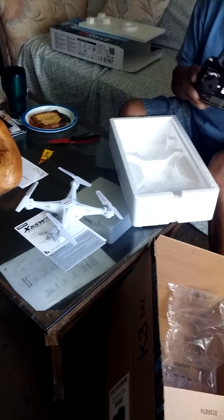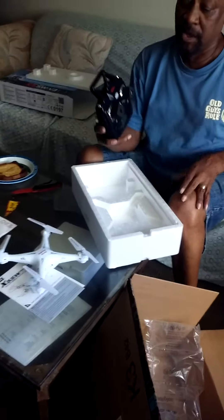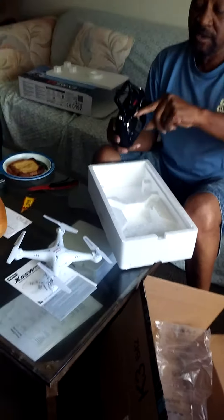Hi guys, kumusta na kayo? Dito na naman. I'm probably gonna need some batteries. Take a video of my husband — nag-order na naman siya. Karating na naman yung order niya. Bagong drone.